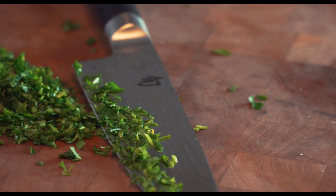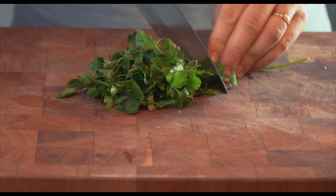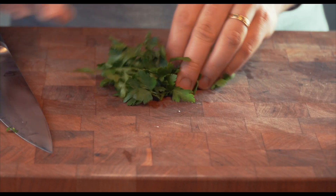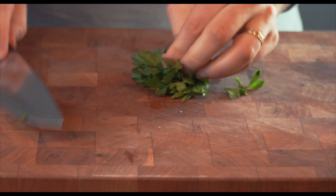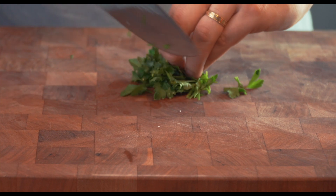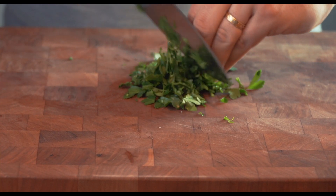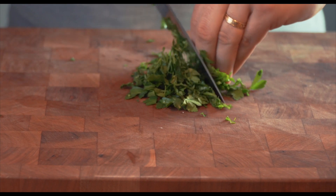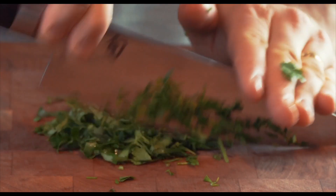Once the tomato sauce has reduced and is nice and thick, add some finely chopped parsley. Basil is more traditional but both work great. Here's a quick tip to finely chop leafy herbs like parsley: chop off the stems and bunch up all the herbs and slice through. Then with one hand pushing down on the tip of the knife, use the other hand to rock the knife back and forth across the parsley over and over till it's fine enough.